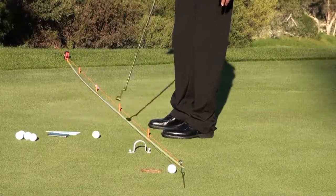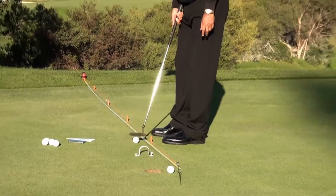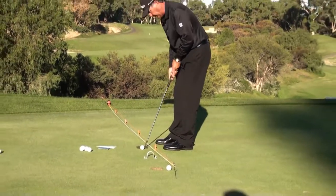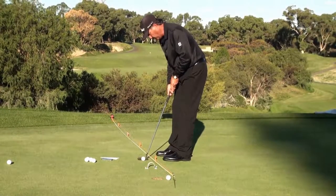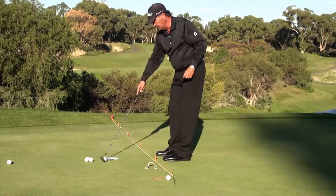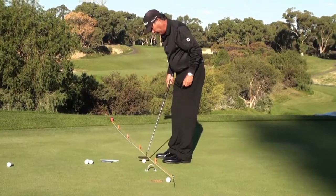As you can see, I've hit the right edge of the arch, and that's given me feedback that I've actually pushed the putt slightly. So I'm going to go back, set it up — good feedback, made the adjustment.